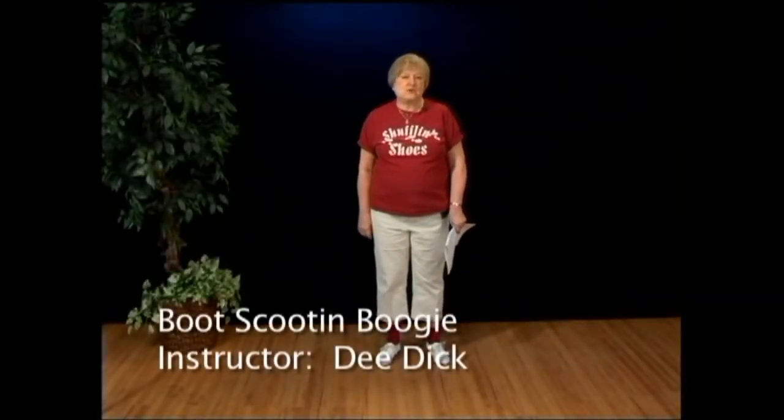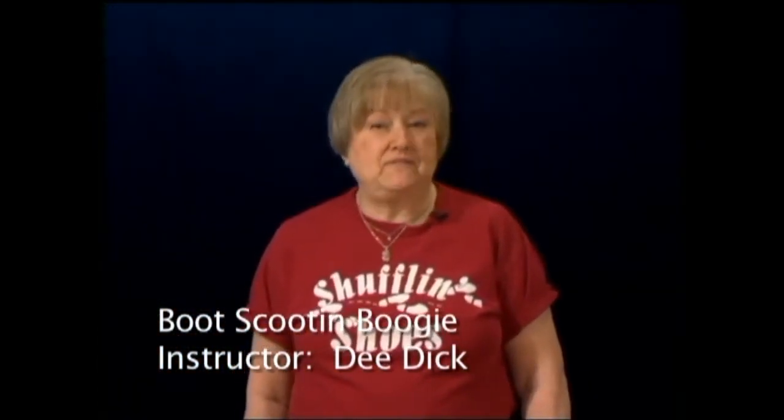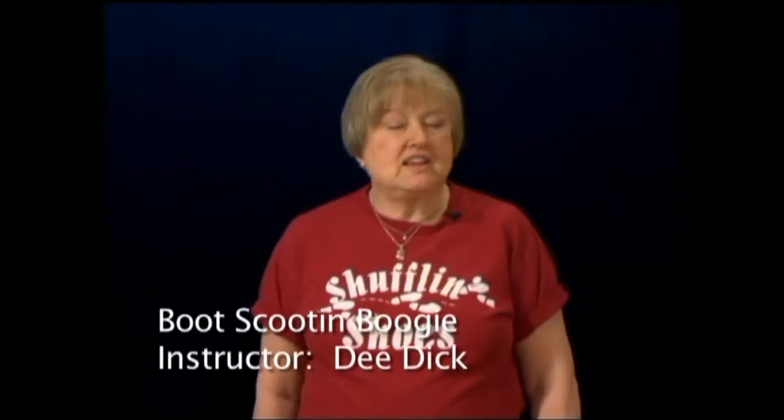Hi, I'm Dee Dick, the director of the Shufflin' Shoes Cloggers of Whistle Stop Dance Company in Richardson. Today we're going to dance one of my favorites, the Brooks and Dunn Boot Scoot and Boogie, which was choreographed by Josh King and Charlene Burton. This is an intermediate level routine written in Texas swing rhythm, which is a little different from the normal clogging rhythm, but you'll see what it is as we dance it.